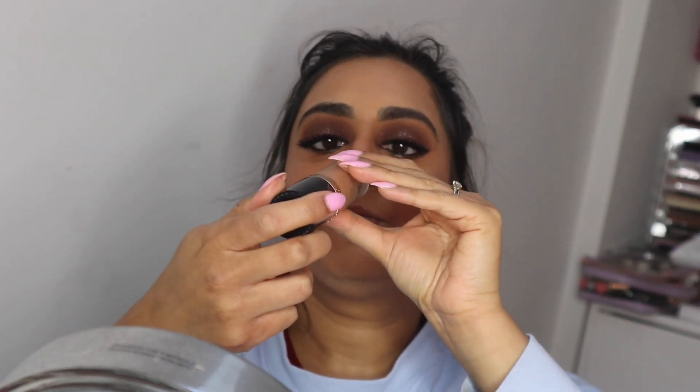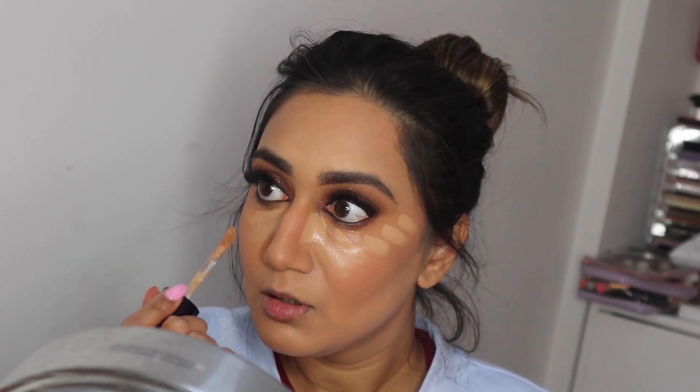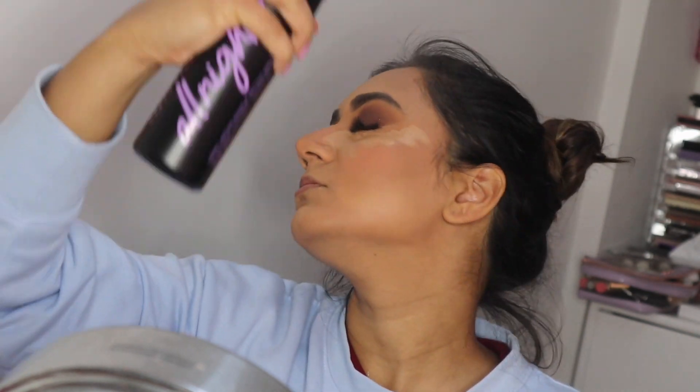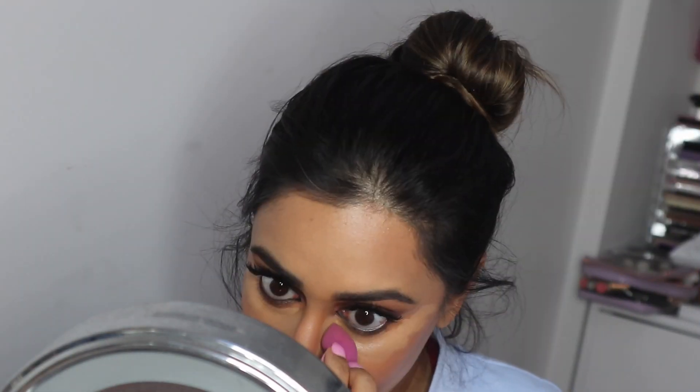I'm going in with some concealer — my favorite from Too Faced in the shade Sand — taking it down the nose, under the eyes, a little bit on the bridge of the nose, on the forehead, and the chin. I'm going to let that concealer sit on the skin and then spray my face with the Urban Decay All Nighter setting spray just to help set everything in place. Then slowly pressing the concealer in and patting until happy.